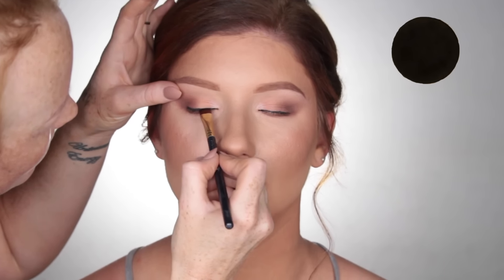Taking Mocha by Makeup Geek, I'm just going to blend out that lower lash line. Then I just applied some false lashes — these are by Model Rock, I'll leave the number listed down below in the description box. For mascara, I used the Better Than Sex Mascara by Too Faced Cosmetics and just coated the upper and lower lashes.